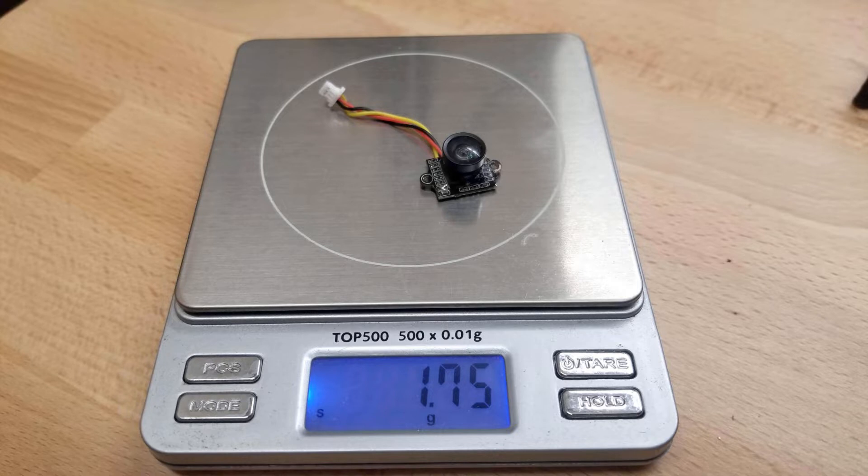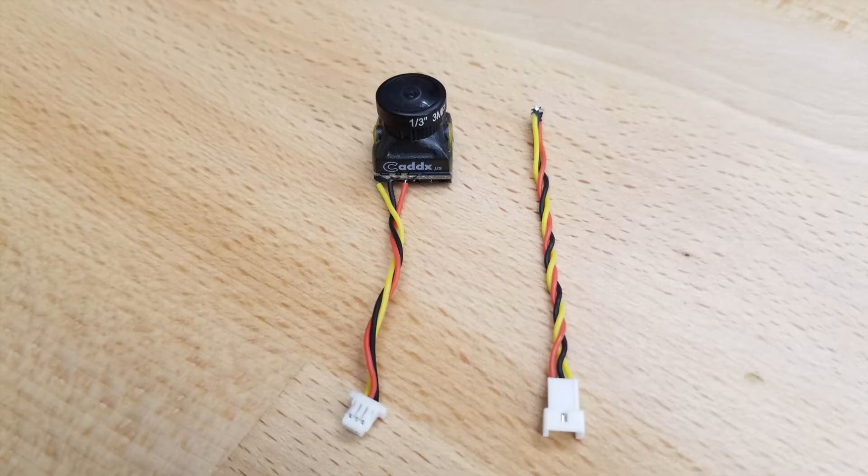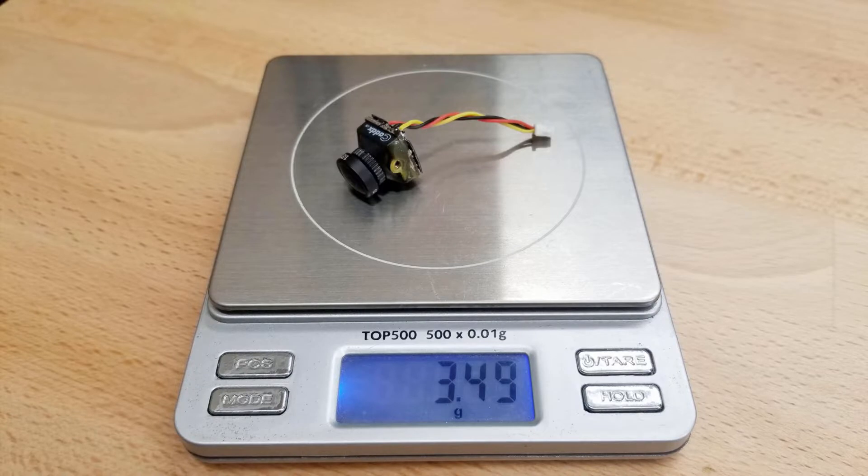The stock camera on the Tiny Hawk Freestyle weighs in at just under 1.8 grams. Here you can see the EOS Caddix camera that I have — I went ahead and soldered off the old connector on the right, then took the connector from the stock camera and put it onto this, so it's just a direct plug-in. This also ended up bringing the weight down to just under 3.5 grams.